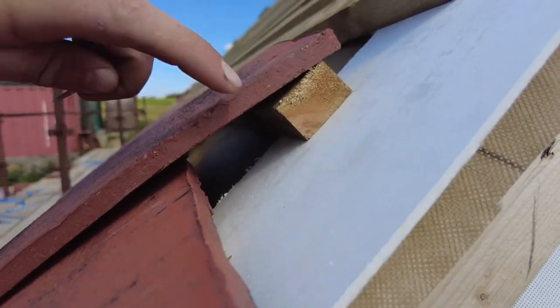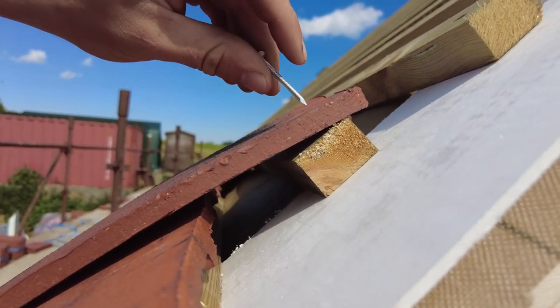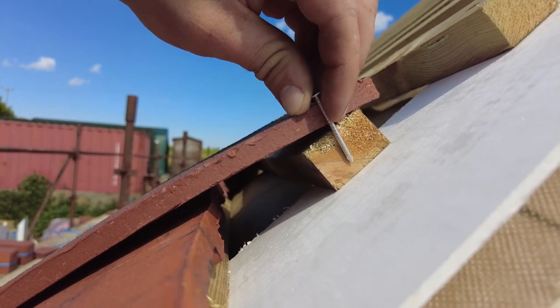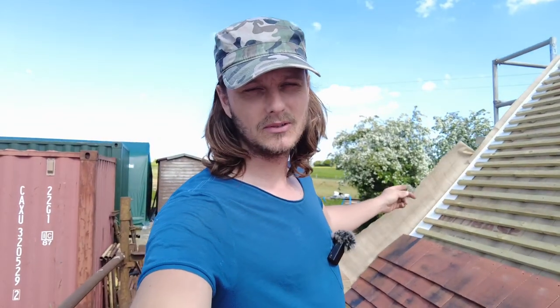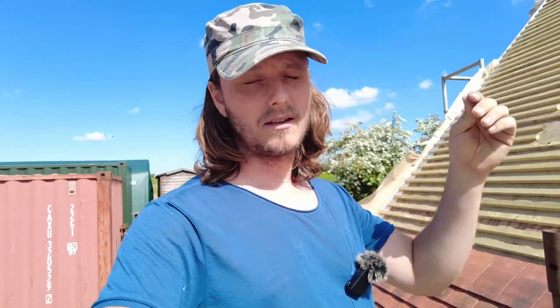I've got the right nails now — 38 mil. The holes are up here, and the nail needs to be a few mil extra to account for the kick. I've also done a little video on under-cloaking and how to do it because I couldn't find anything on YouTube, only a blog. I've basically put what the blog said into video format.